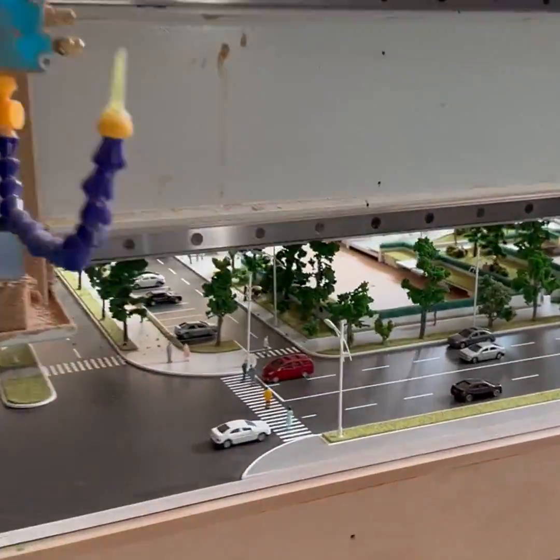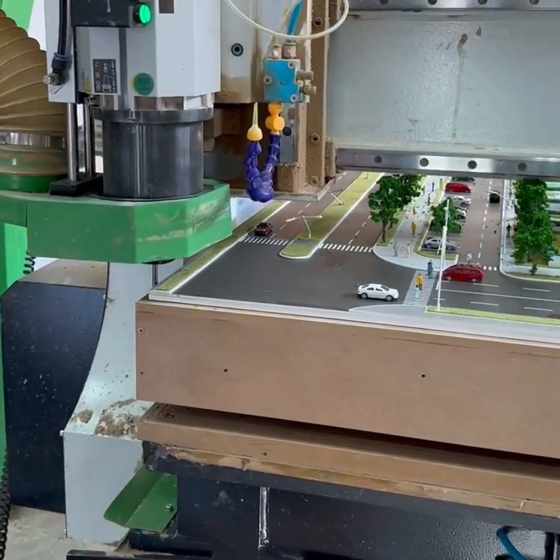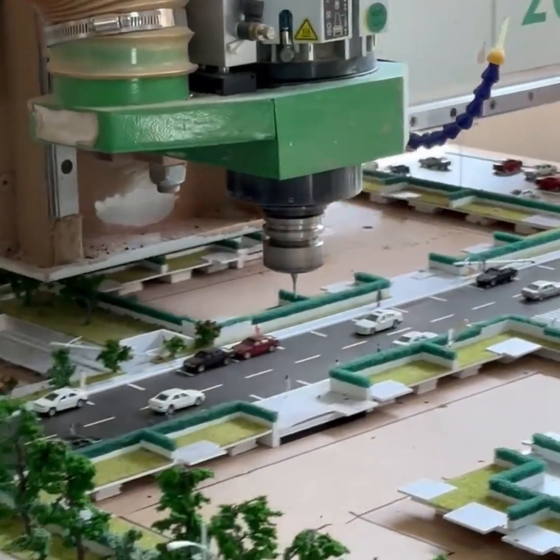As a result of relocation, cutting the scale model in half became necessary. Once the building blocks were removed from the model, we began fine-tuning the CNC machine, preparing to split the scale model in half.